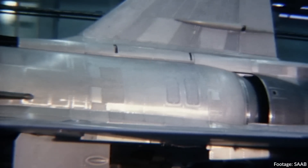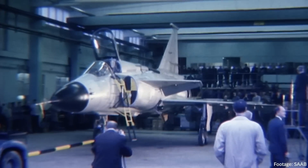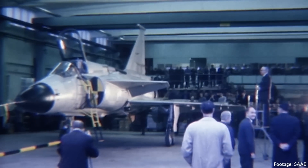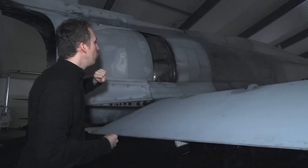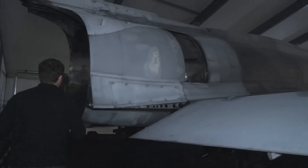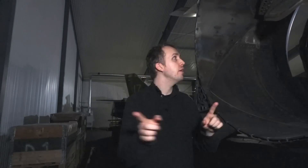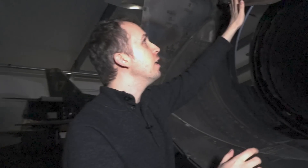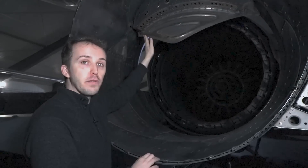Moving towards the tail area, there is an air brake that sits in the fuselage. But then we come to perhaps one of the most exciting aspects of the Viggen — it features thrust reversing. Sweden has this policy of using their aircraft on prepared runways, but also having dispersal sites throughout the country on main roads and highways.